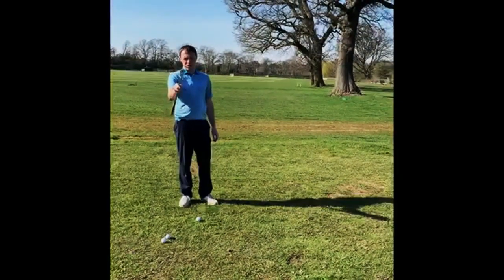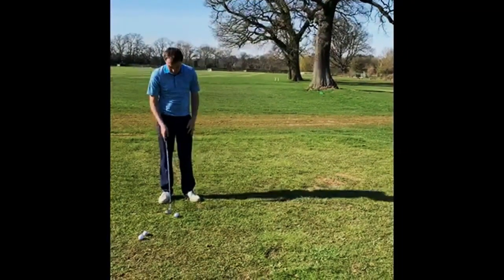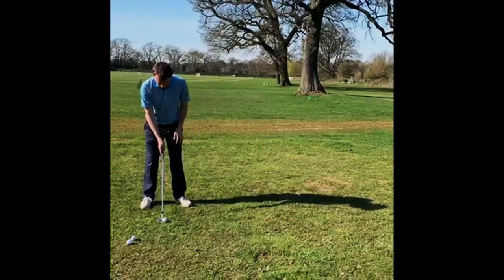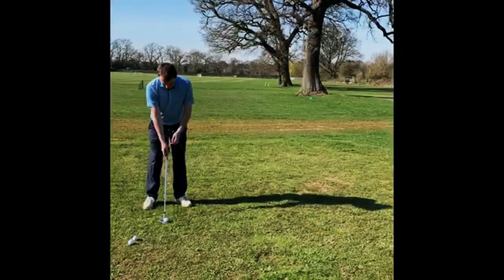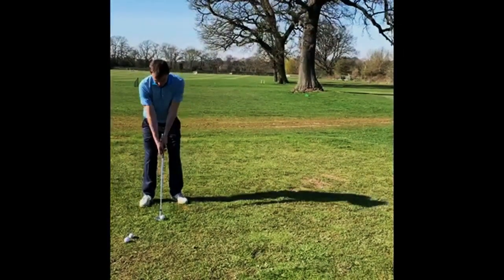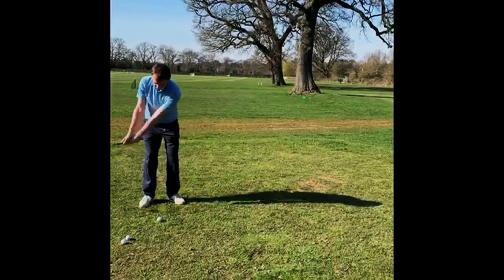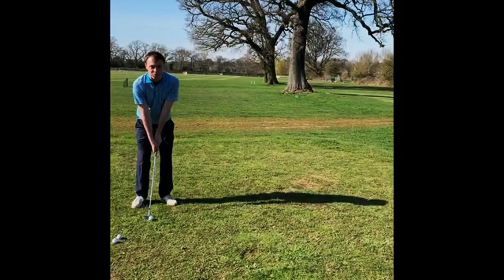I've got my 60-degree wedge here. First I'm going to talk about a plain normal standard trajectory shot for this club. I'm going to have the ball in the centre of my feet — you can see I've got all the loft showing on the club face there, and my hands are pretty much in line with the club head. My weight is ever so slightly onto my front foot, and I'm going to make a nice short swing. This should be just a bog-standard height we would see a 60-degree wedge take off.